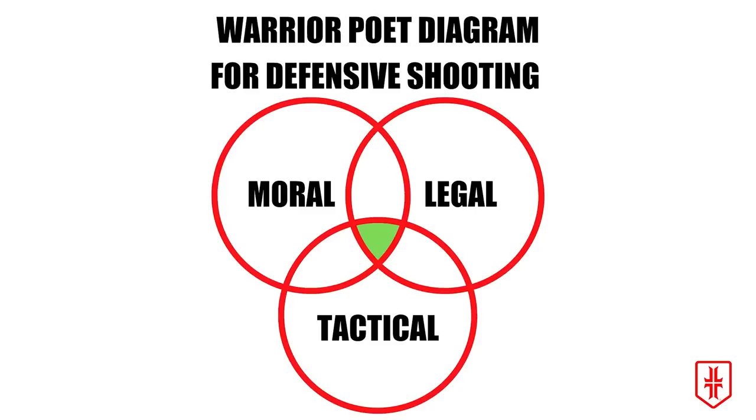Whenever you have to think about whether to pull a gun and defend yourself or other people, you're always going to have to contend with the Warrior Poet Diagram for defensive shooting: tactical, moral, and legal. My overall score: thumbs up for tactics, neutral for legal — and if it tilts anywhere, it's more yes than no but still fairly neutral. For moral, I'm thumbs down based on what I'm seeing. Again, it's imperfect knowledge and information here — that's where I stand. I'd like to know where you stand in the comments.